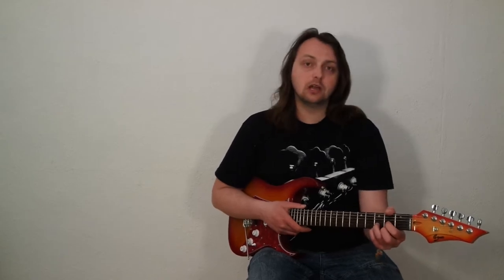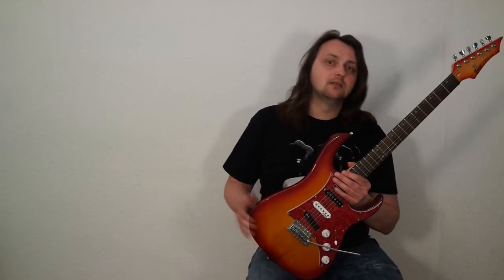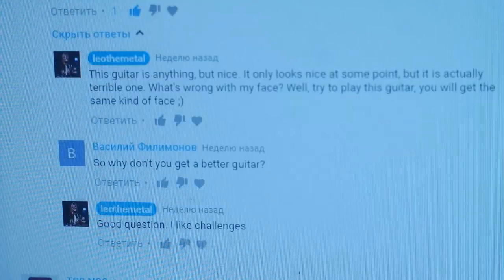Hey guys, I'm Leo Ryan with Guitar Maniac, and this episode is kind of inspired by your questions. I've been using this guitar a lot lately, and a lot of my friends, mostly musicians, and my students asked me what kind of guitar this is and where they can find one. I've got the same kind of questions in the comments.